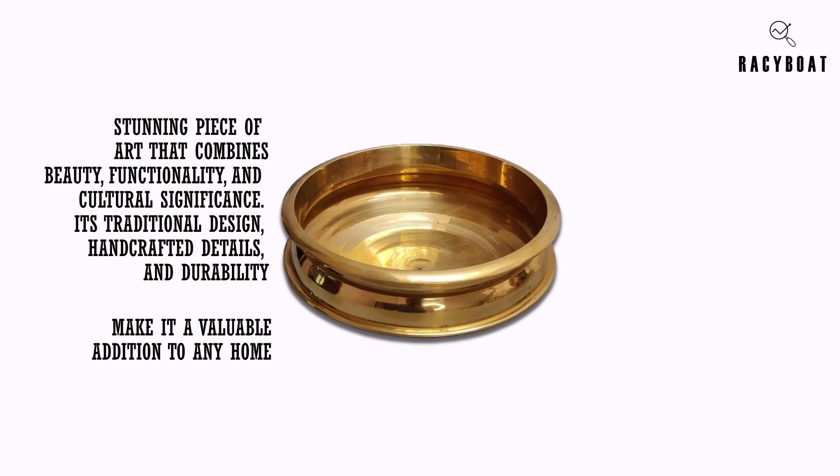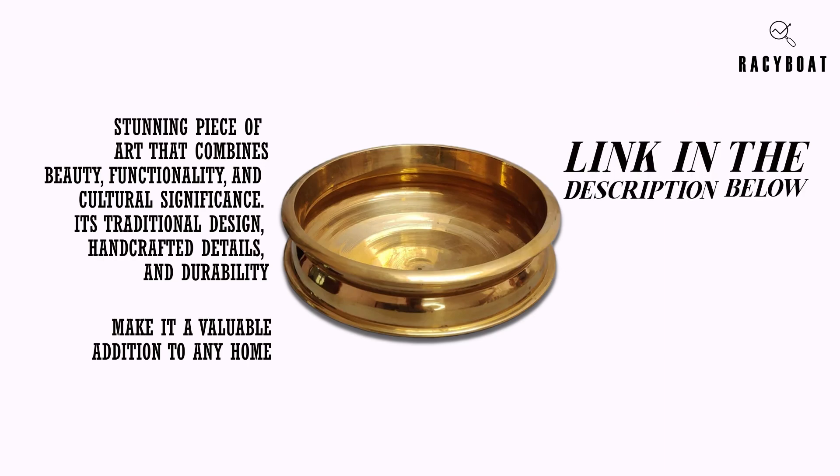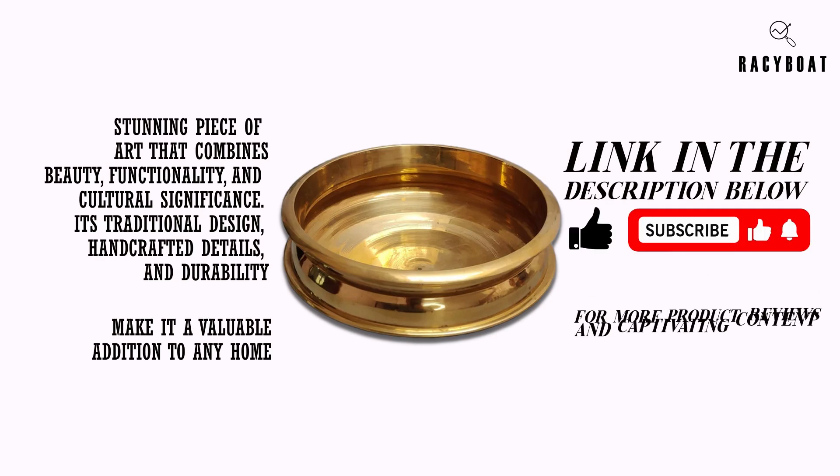If you're interested in bringing this piece of heritage into your space, I've included a link in the description below where you can find the Zishta Handmade Traditional Bronze Kansa Uruli. Thank you so much for joining me today. If you found this review helpful, don't forget to give this video a thumbs up and subscribe to my channel for more product reviews and captivating content. Until next time, embrace the beauty of traditional artistry and enjoy the warmth it brings to your home.